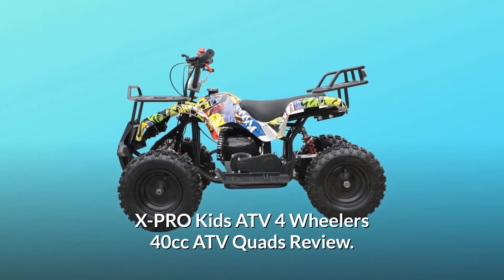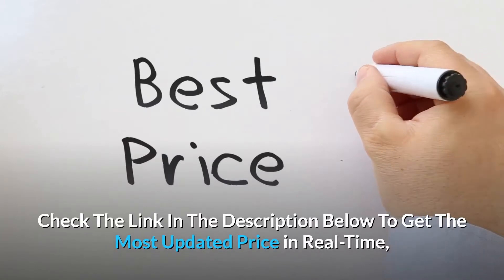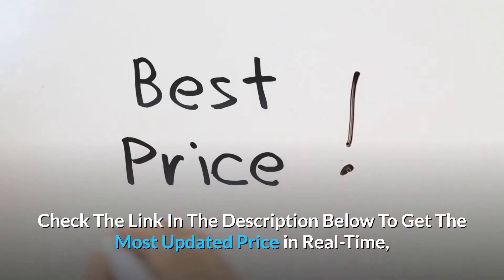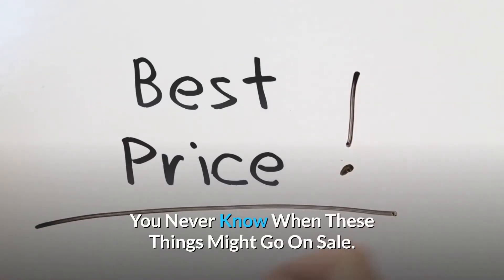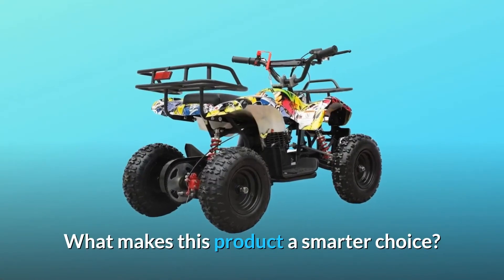X-Pro Kids ATV 4-Wheeler's 40cc ATV Quads Review. Check the link in the description below to get the most updated price in real-time — you never know when these things might go on sale. What makes this product a smarter choice?